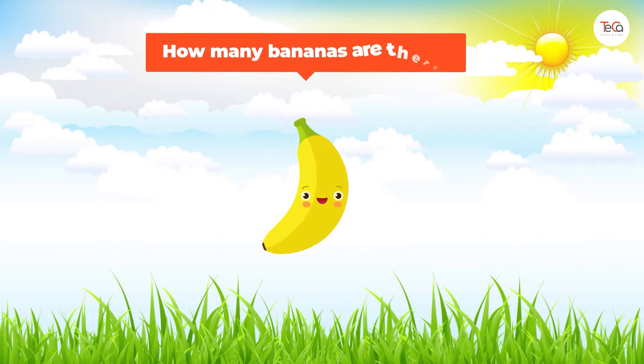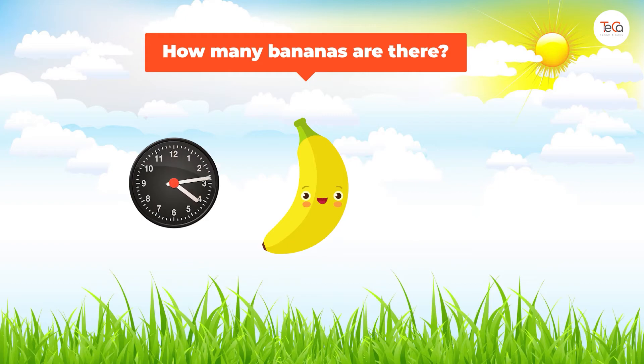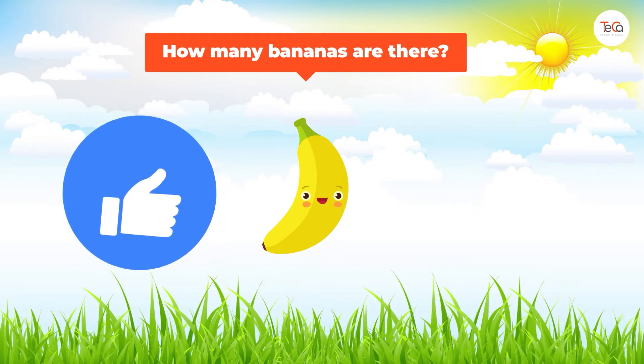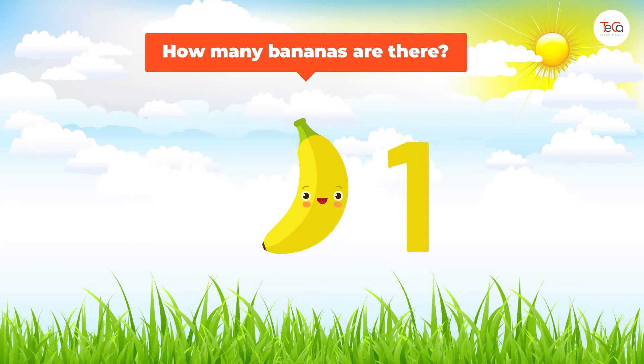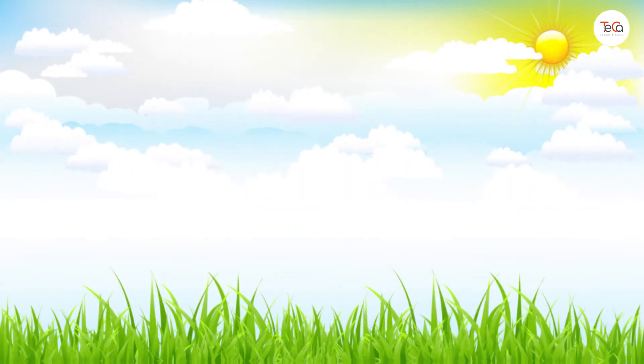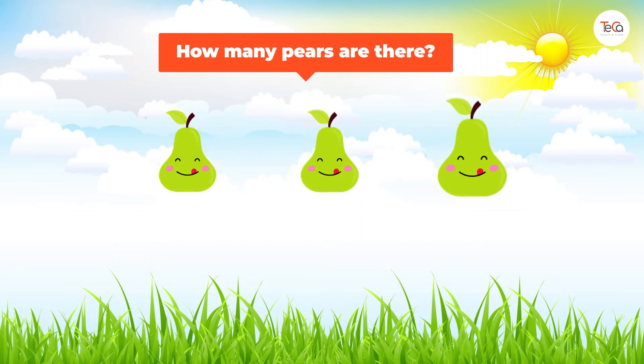How many bananas are there? Very good! There is only one banana. How many pears are there?